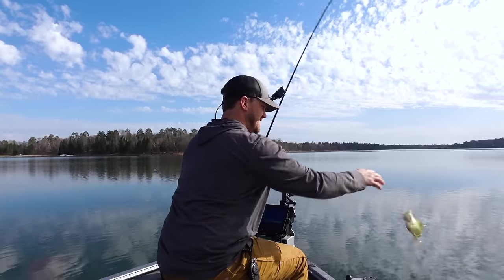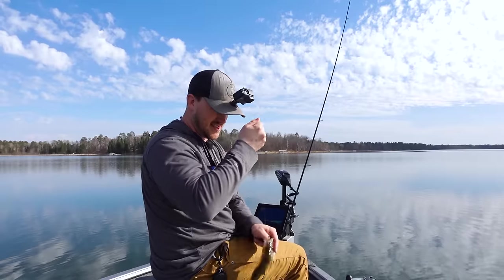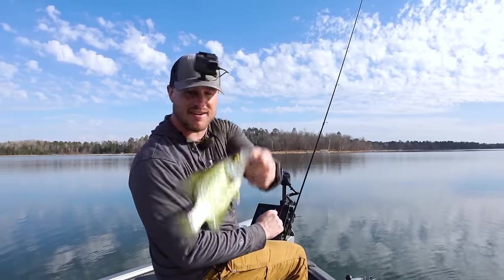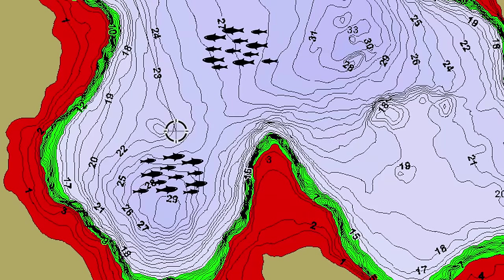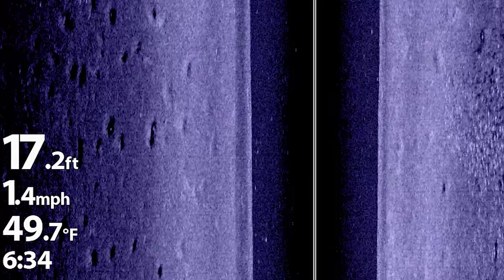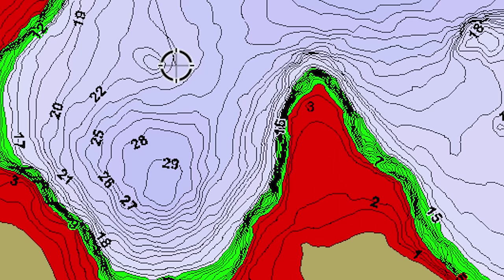There we go! Welcome back. I'm going to detail exactly what we're doing right now to catch some of these pre-spawn crappies. First thing to know is where these fish were, where they're going, and kind of the plan for moving forward. A lot of times in late winter, fish are either over the basins or starting to move closer to shorelines as they prepare for the spawn. Right now water temps are around 48 degrees — we've been 45 to 50 depending on where we are on the lake.